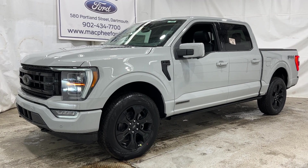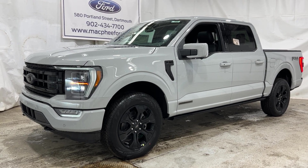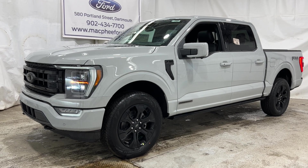So if you're interested in this particular F-150 Lariat, it is for sale here at McPhee Ford. Feel free to give us a call, or you can visit us at McPheeFord.com. Thanks for watching — we'll see you in the next video.